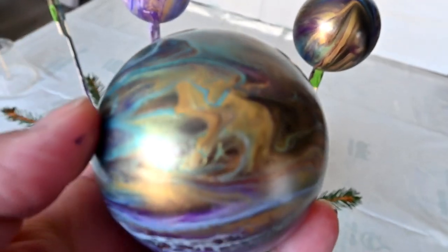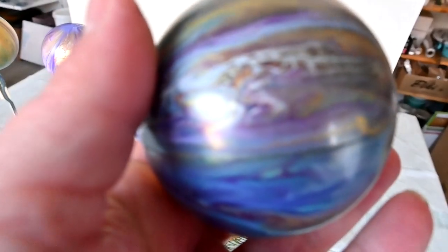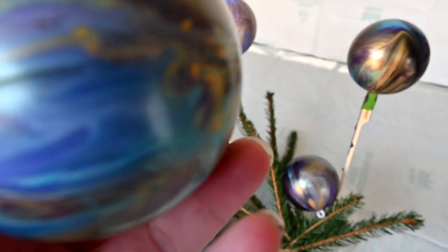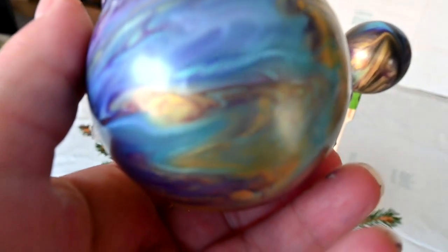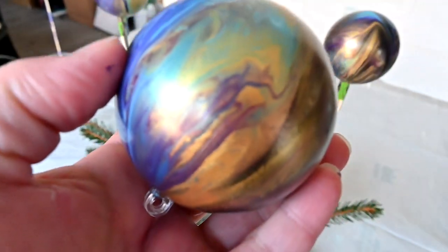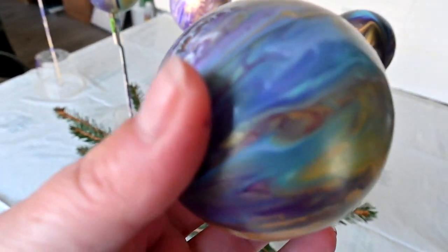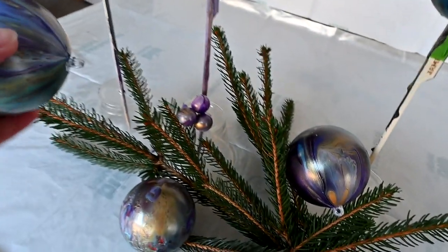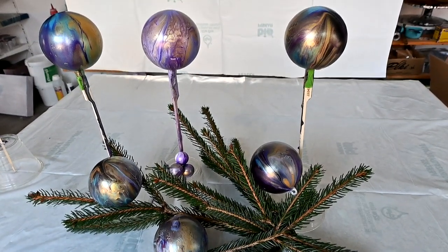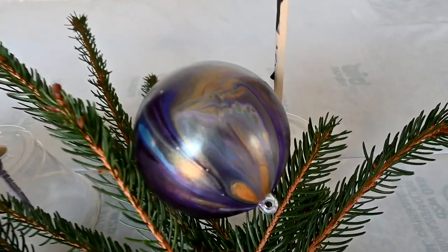Let me grab one in my hand and focus on this one — just gorgeous, I love them. This iridescent blue-green is just amazing. Here is another idea that I like the most of all. What do you think about those? Do you like them too? See you on the next one. Bye!